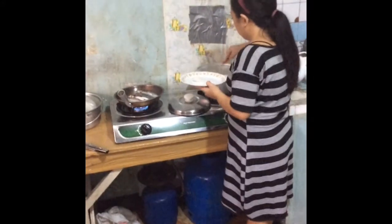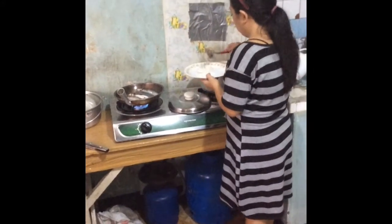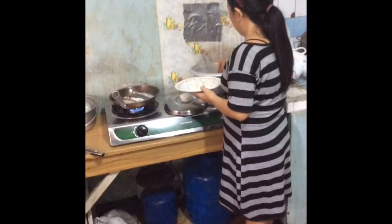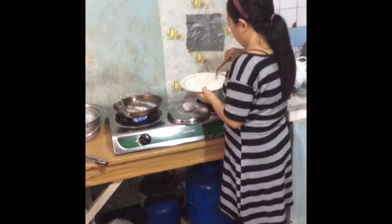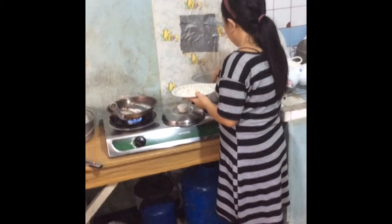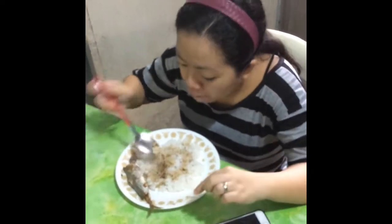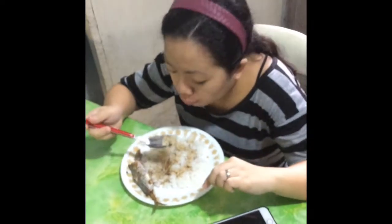Are you going to get some rice? Mm-hmm. Would you like me to dish it up for you, my love? That's okay. Isn't she beautiful? Look at that, everyone. Isn't she beautiful? Ganda — or in Visaya, guapa. Is it a good mouthful? Yeah, thank you.